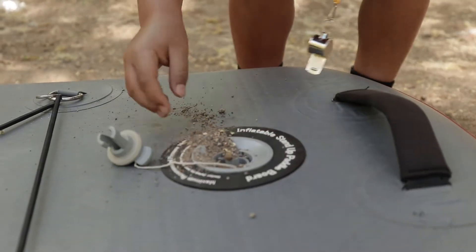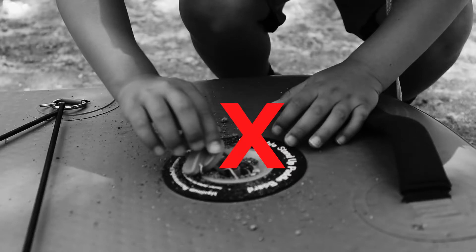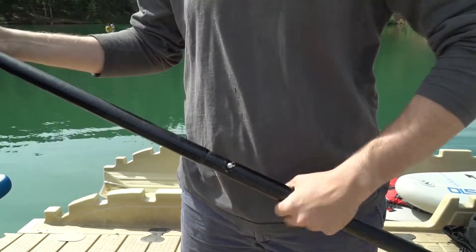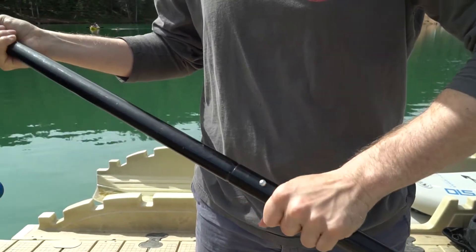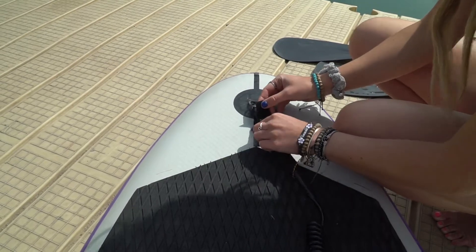Do not allow yourself or anyone else to put dirt or sand in the valve of the board. Make sure that you are assembling the paddle correctly. Assemble the leash so that you do not lose the board if you are to fall in.